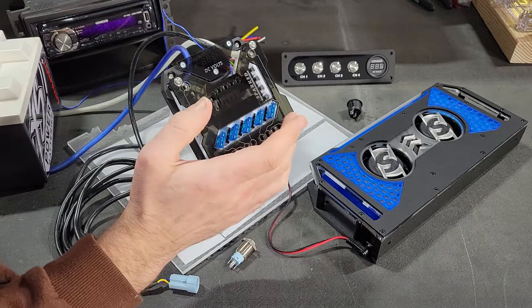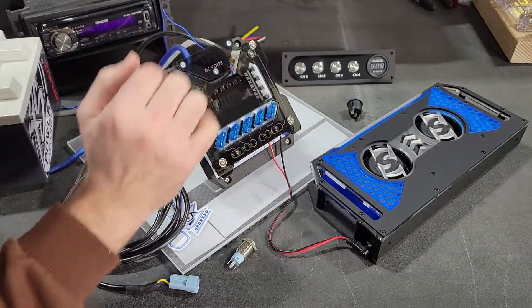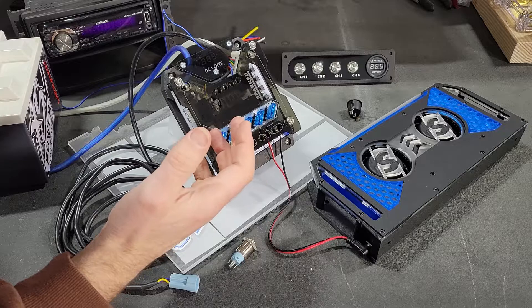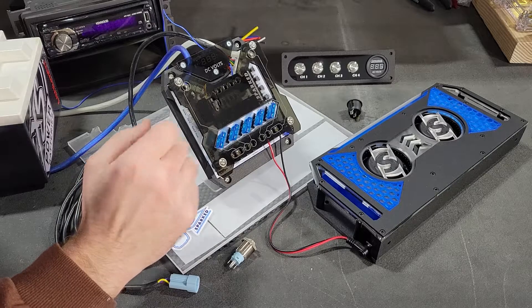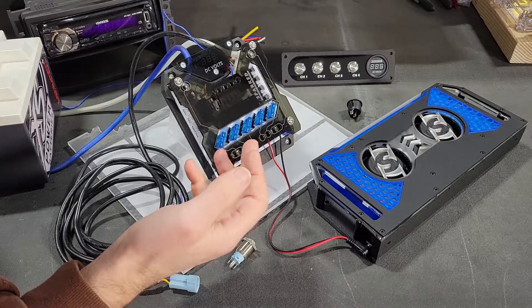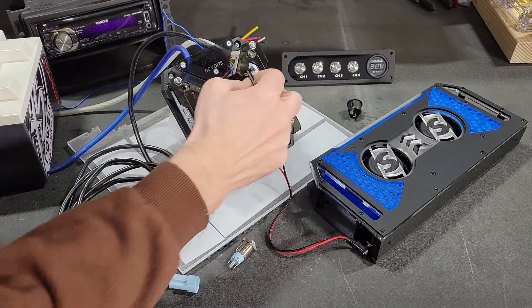This is useful if you have an accessory that you only want to turn on and off when you're in the area where the Relaybox is mounted. For example, LEDs in the trunk to show off your speaker box and amp rack that you only turn on at a car show. You don't want to go through the trouble of mounting a separate switch — you only want to activate it when you're reaching toward the Relaybox.